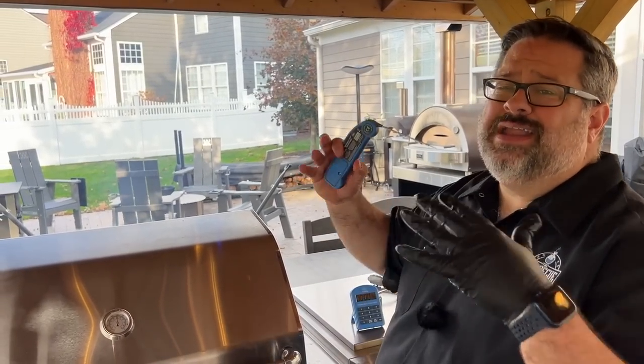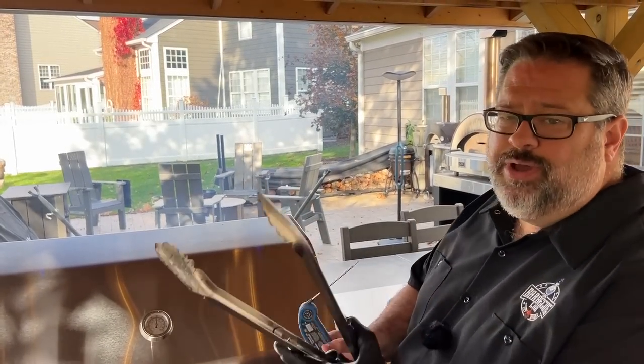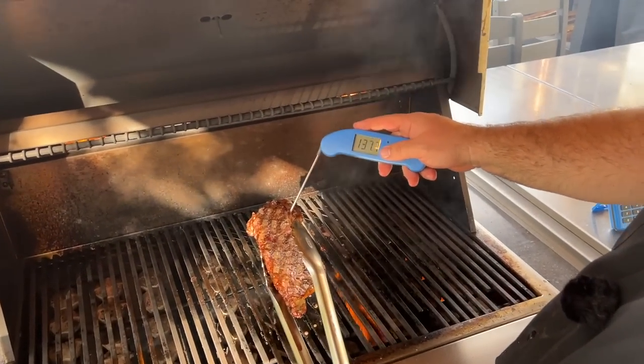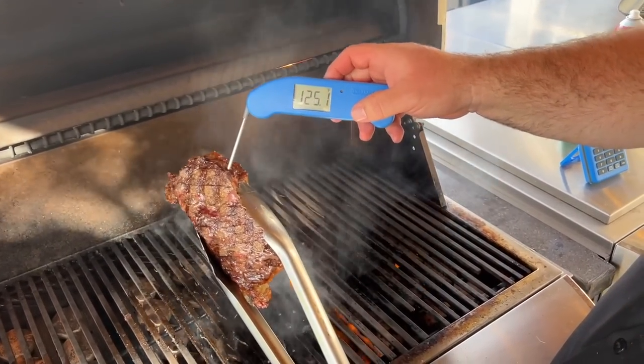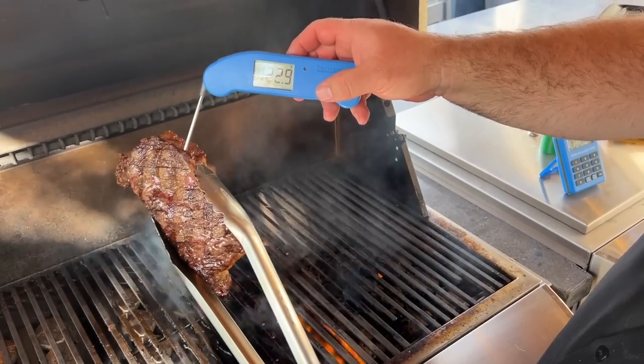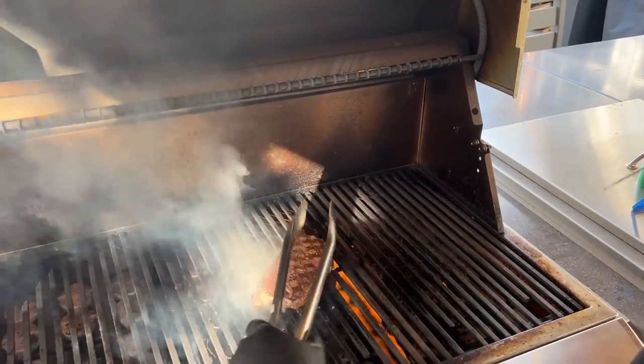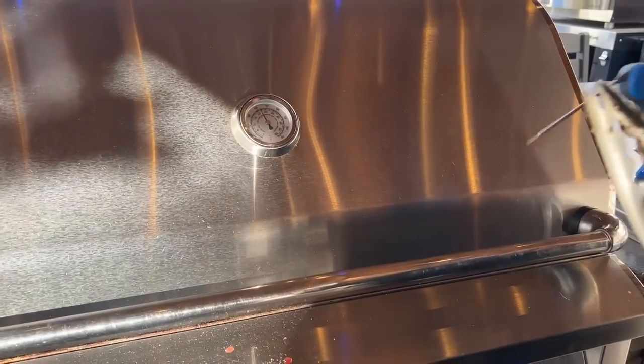We're through 90 seconds all the way around. Let's check the steak — lifting it carefully, we're at 122–123 degrees. We're almost there. I'm going to set it back down and give it another 30–45 seconds to come up to right around 125. Once we hit that, we'll take it back to the cutting board, rest it with some butter on top, and add a little bit of steak seasoning.